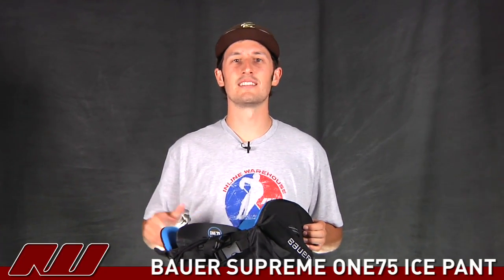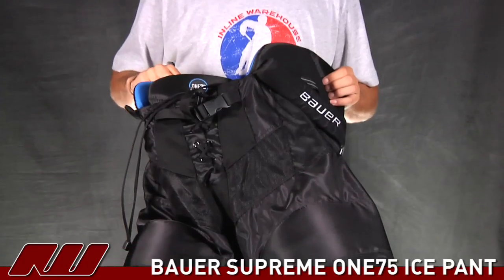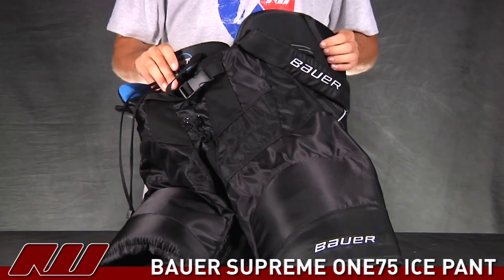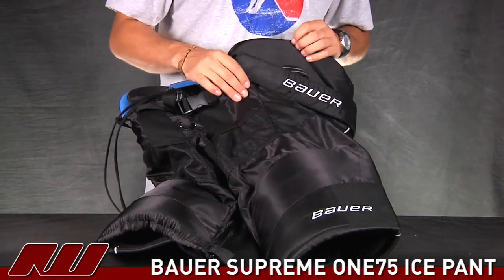What's going on guys? My name is Tyson and today we're doing a quick review of the Bauer Supreme 175 Ice Pant. This is a great pad. You have a nice advanced level protection while still getting the mobility you'd expect from the Supreme line.